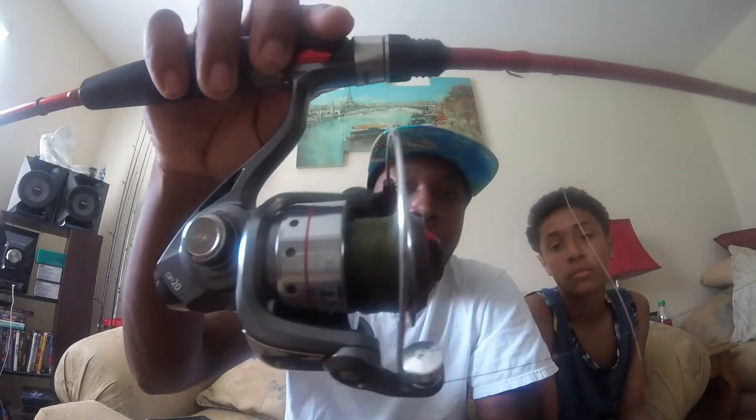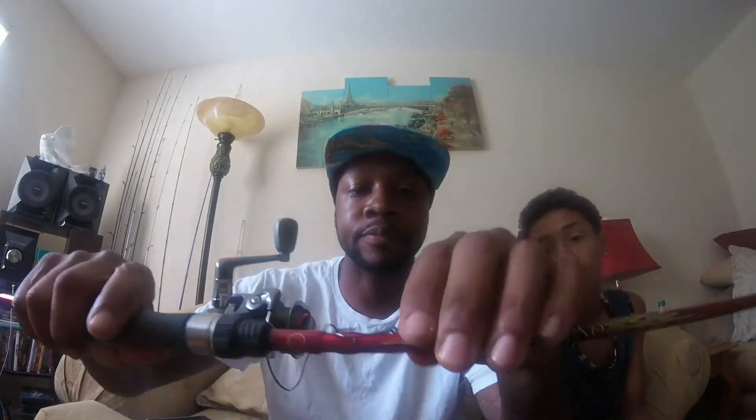I have a reel on it with 20 pound braid and a drop shot leader — just about as long as the rod — and that leader is 20 pound fluorocarbon. I tried it out yesterday and it works pretty good. That's the new setup for the finesse rod.